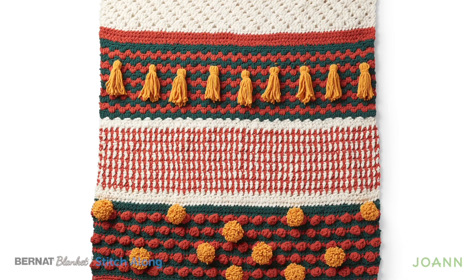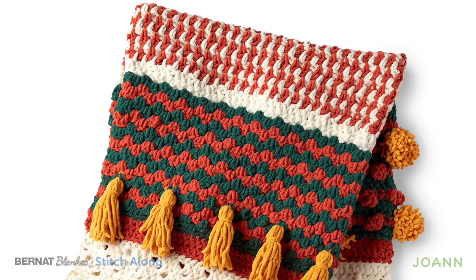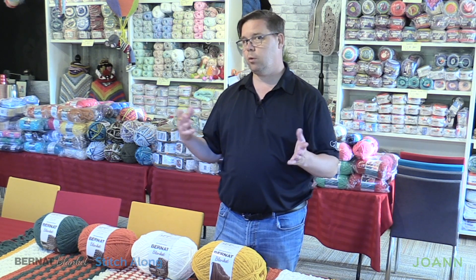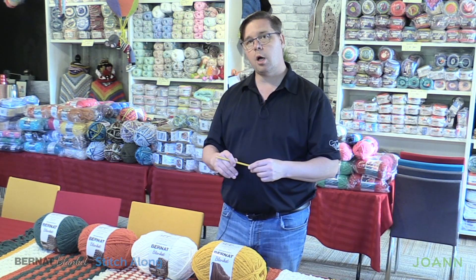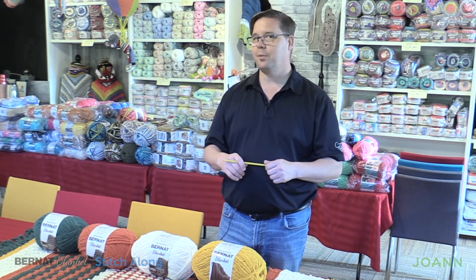Pom-poms and tassels are very subjective to your own personal liking. Some people love pom-poms and can't get enough of them, and other people don't. So this part of the crochet along is really up to you on whether you'd like to add tassels and pom-poms. Daniel absolutely loves the final look because these colors speak to him — it's really quite festive. Here at JoAnne.com and The Crochet Crowd we're here just to inspire you, but what you do with that inspiration is completely up to you.